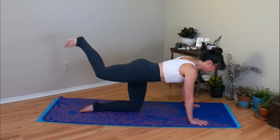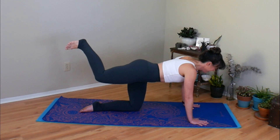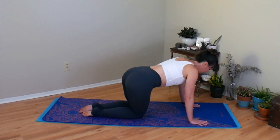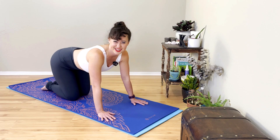Exhale on the way up. Inhale on the way down. Two more. Last one — lift, pause. Take a great big breath and relax the leg. Give yourself a little wiggle, little sway. Any movement that feels good to you is open.